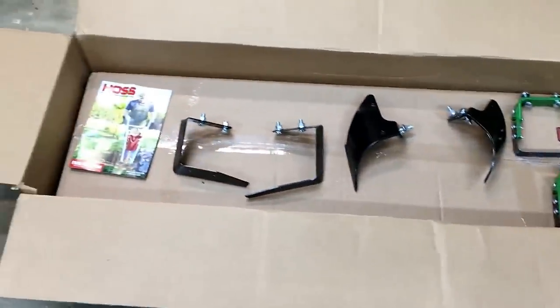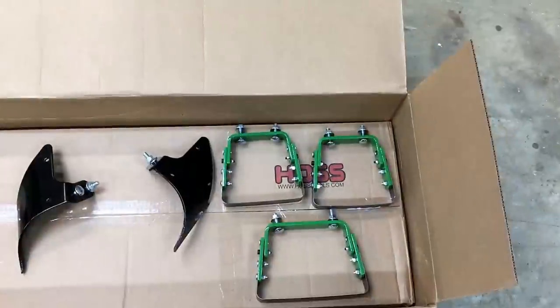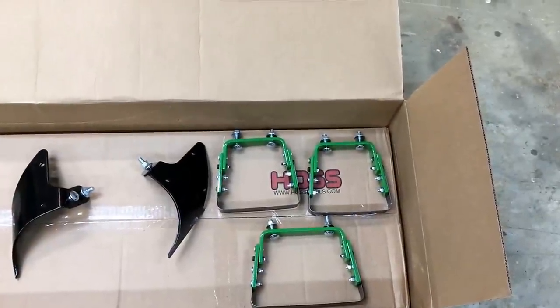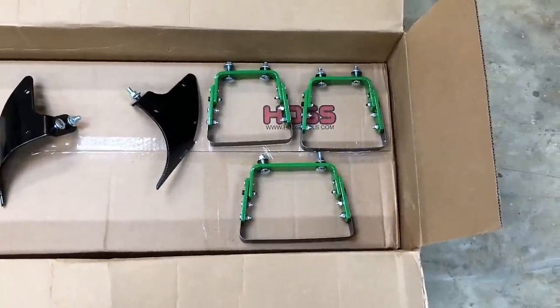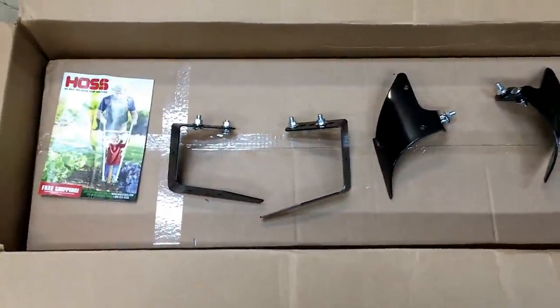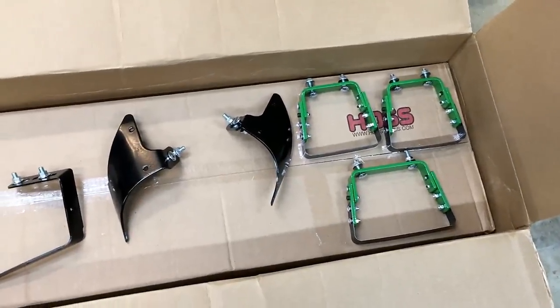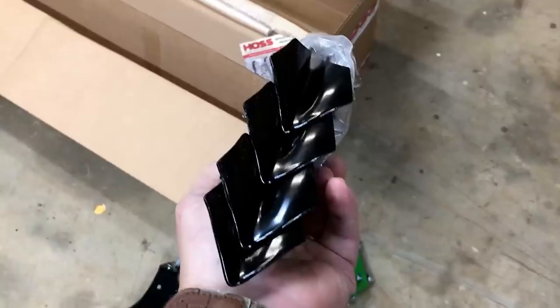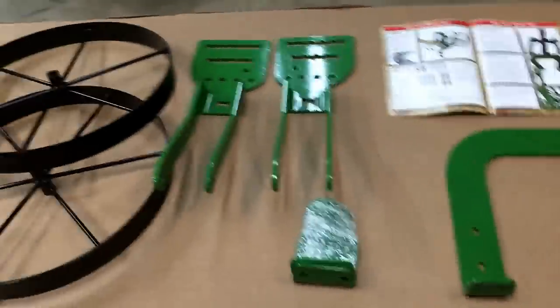Along with the high arch wheel hoe, they sent a number of attachments: two six-inch oscillating hoes, one eight-inch oscillating hoe, a set of hiller plows, a set of sweeps, and also a set of four cultivator sweeps.